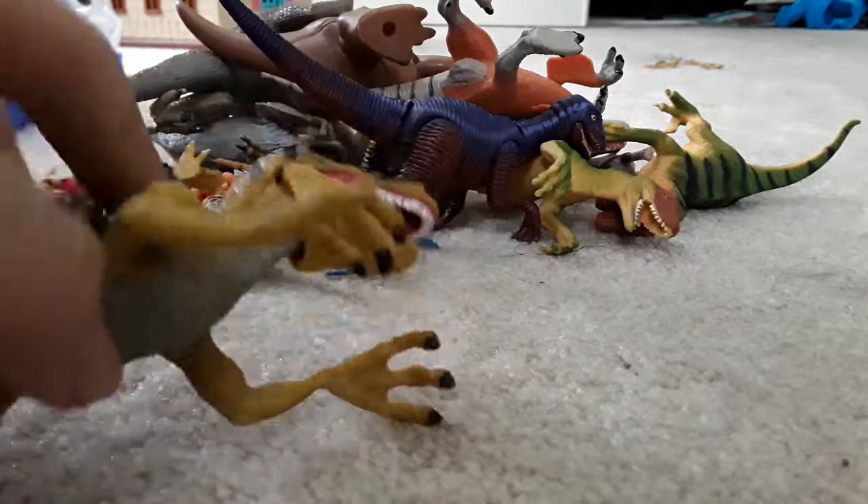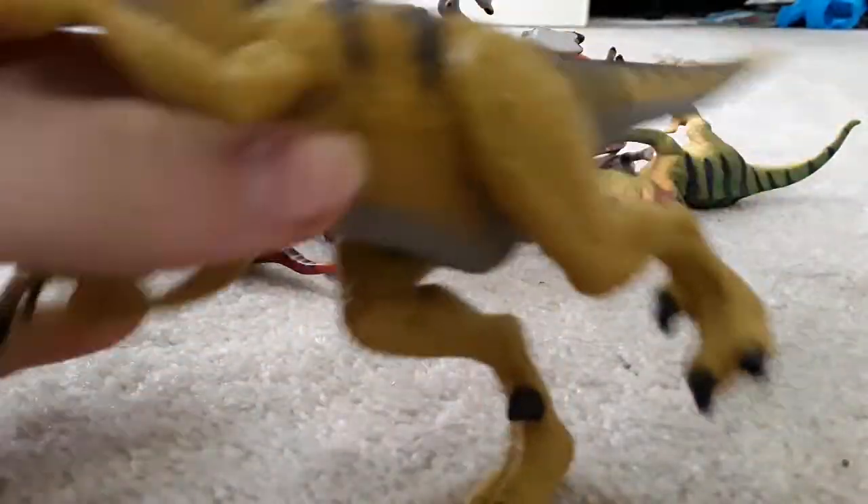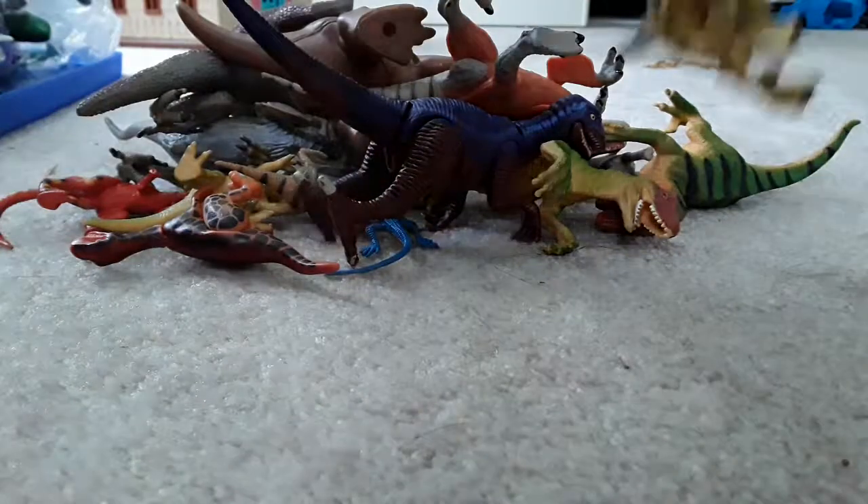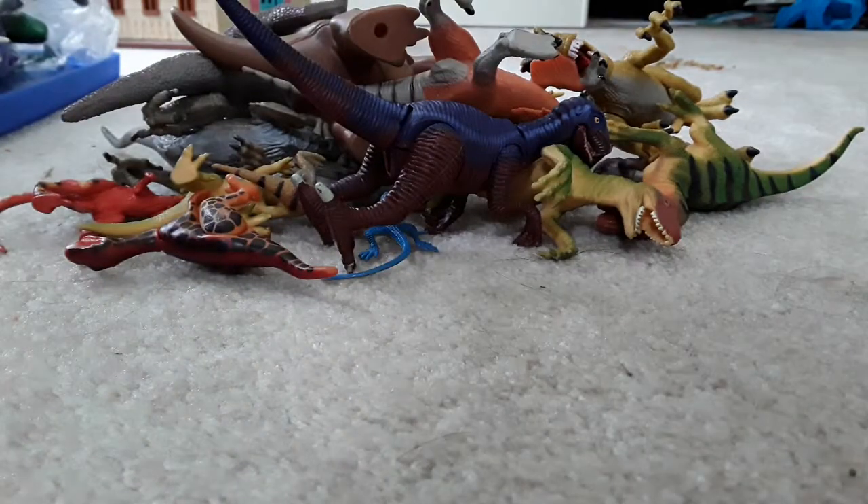And here's another raptor. I have another one like this, except it has a different paint.